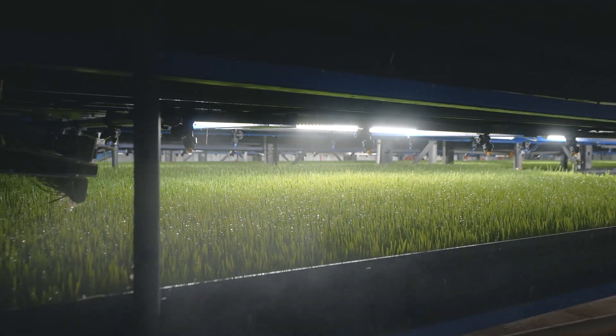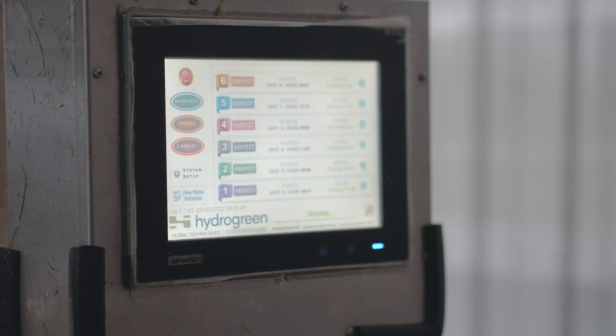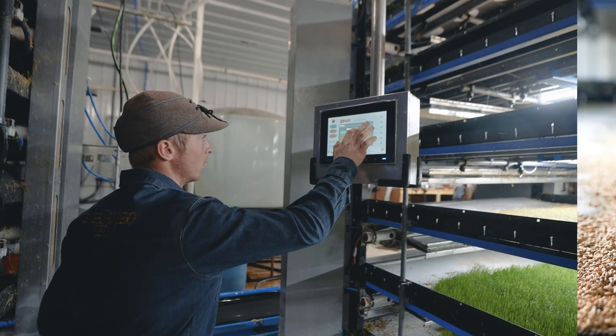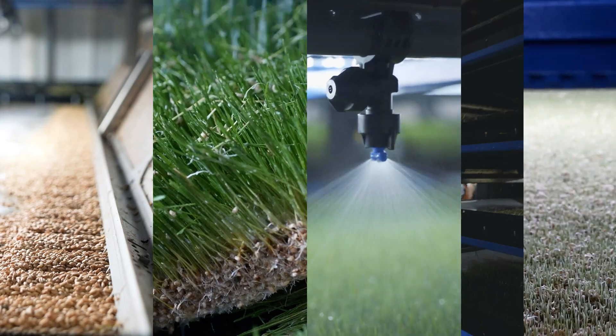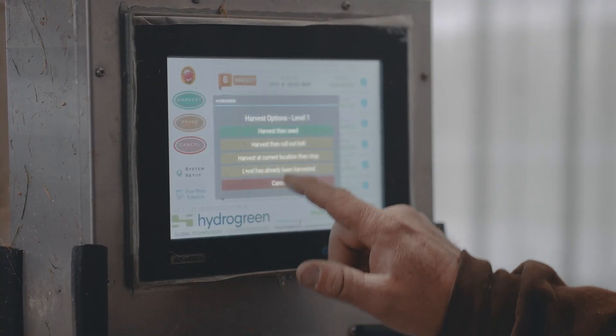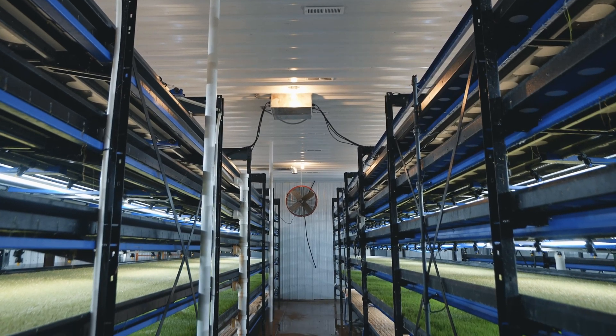The automated vertical pasture is simple by design and easy to operate — some say even easier than the average smartphone. Here's the control screen. It operates all functions of the environmental factors according to the grow recipe that we set, including seeding, harvesting, watering, and lighting. Just a tap of a button will tell you where the seeds on each level are in the stages of growth and when they'll be ready for harvest.